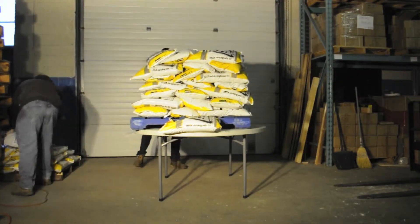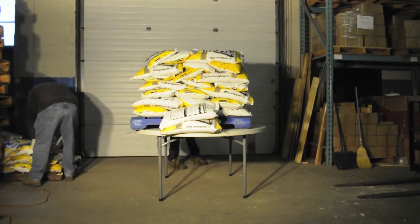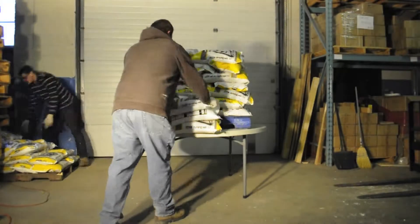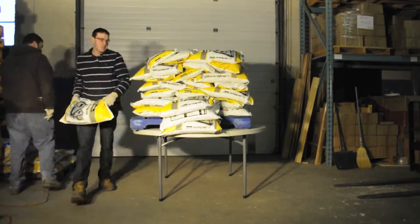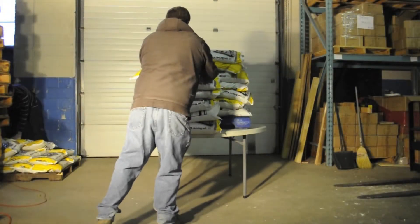If you've seen any of our previous videos you know how this works. We take 20kg bags of de-icing salt and stack them on our test items until they collapse. This time, to speed things along, we put 50 of the 20kg bags onto a skid and then place the skid on top of the table.